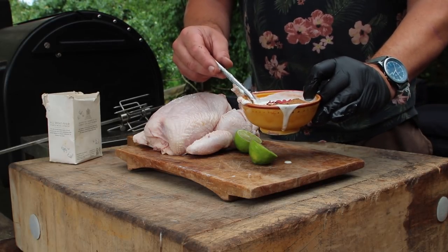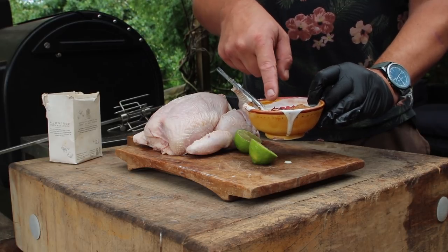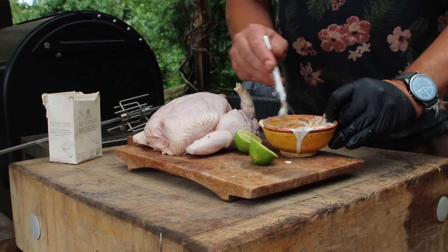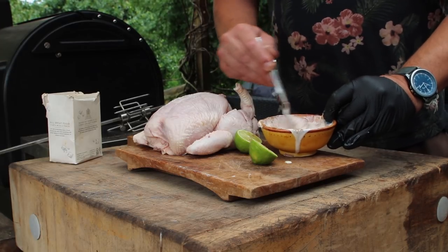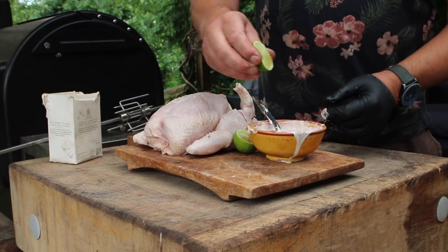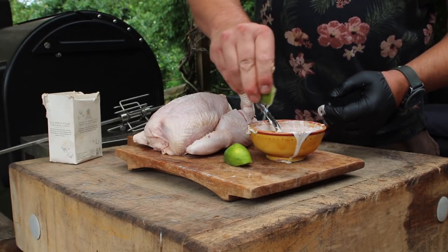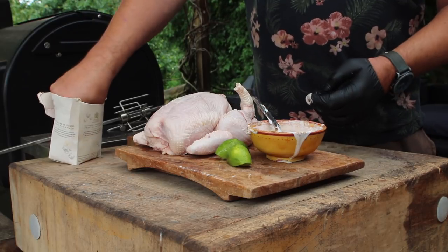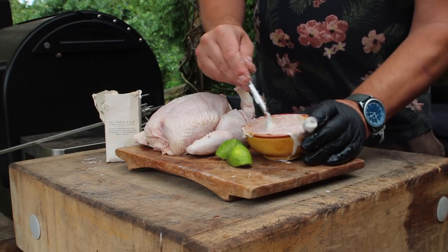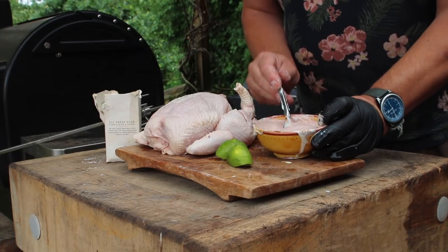Here I have about 8 tablespoons of natural yoghurt, a couple of teaspoons of Tandoor spice, a teaspoon of garam masala, and a couple of teaspoons of beetroot powder just for that nice colour. Stir those all in together and you'll get a nicely coloured, slightly pink Tandoor marinade. I'm going to add some fresh lime — squeeze in a couple of halves of lime — and a good pinch of sea salt. Stir that all together and that is going to be a nice fragrant Tandoor marinade for this chicken.